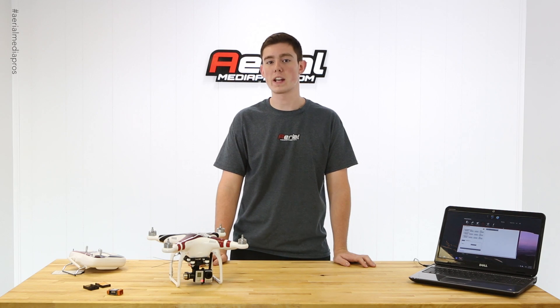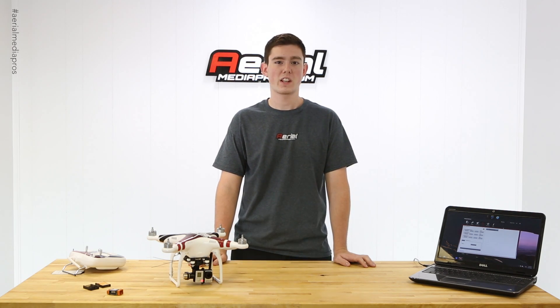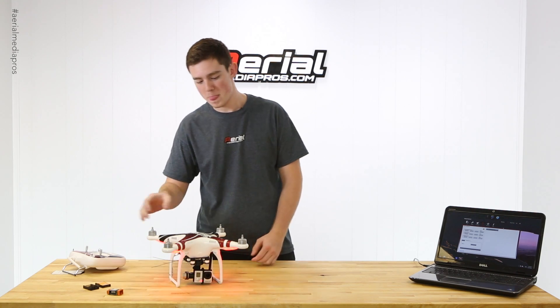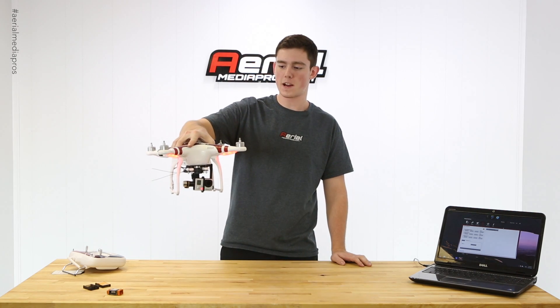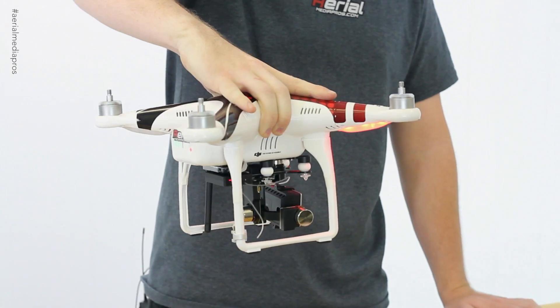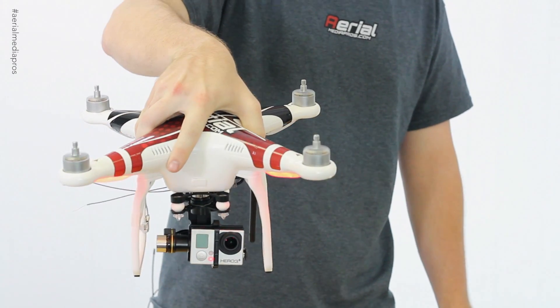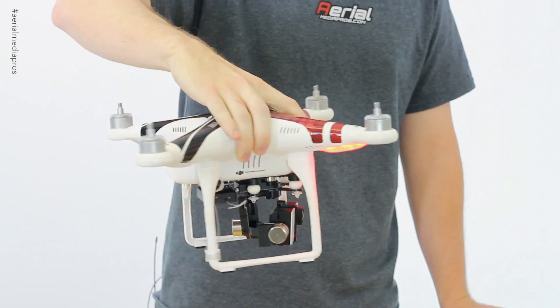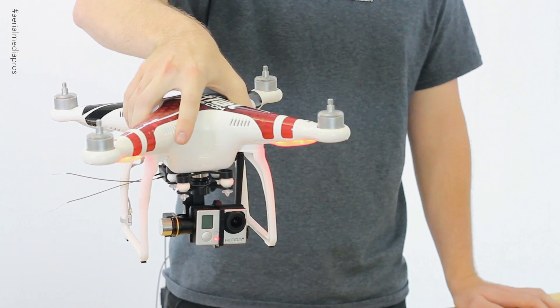An IMU is what makes DJI's technologies like attitude and GPS mode possible by correcting the pitch and rudder of the copter. Now if you notice when I pick this up and spin it to the left or to the right, the motors are spinning up along with it — this is to autocorrect the forces that I'm putting on it.